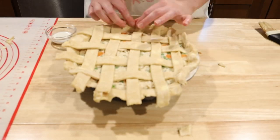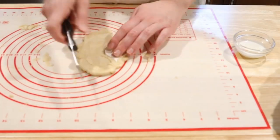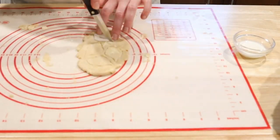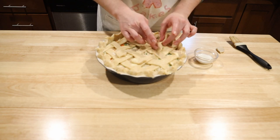Pinch the edges of the top and bottom crust together to give it a fancy wave look. Take your extra pie crust and cut out the shape of four crow heads. Arrange them on the top of the pie and stick them on with a bit of heavy cream.